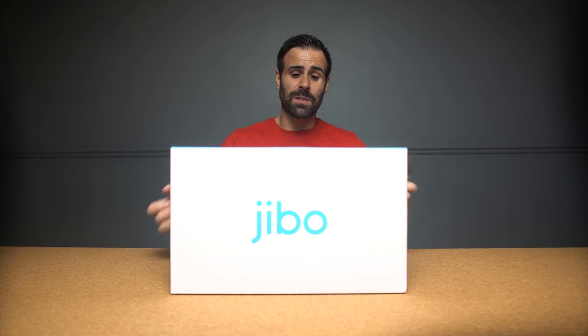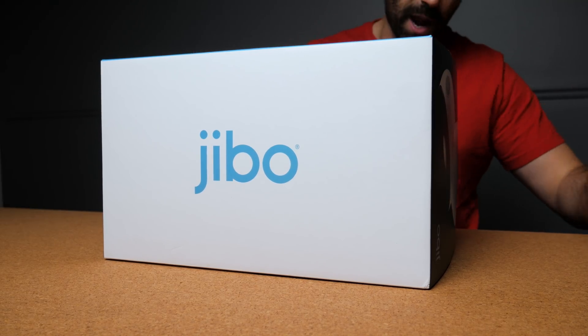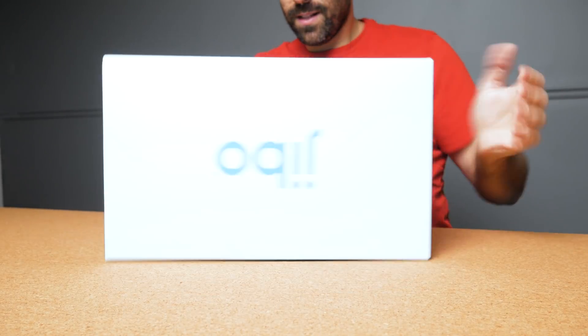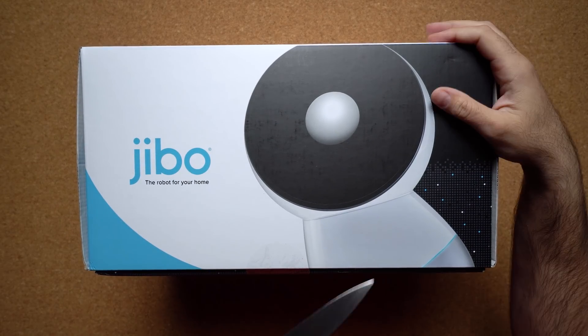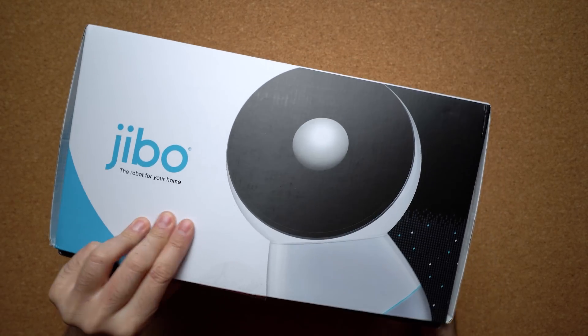I've got my trusty knife which is gonna get me inside this box. As I'm opening it up I can see there's an app for the iPhone and for your Android device. All right, Jibo, come out and play buddy.